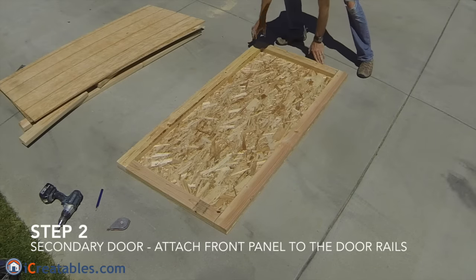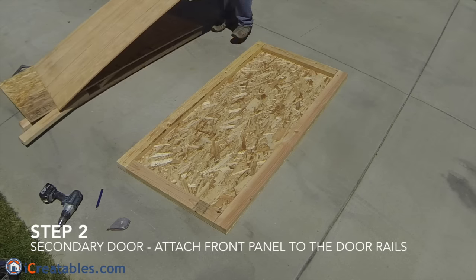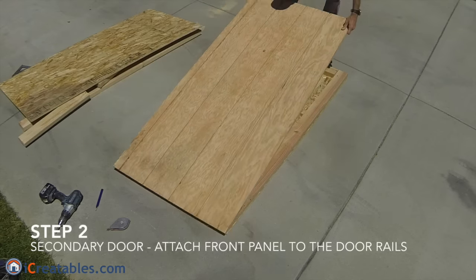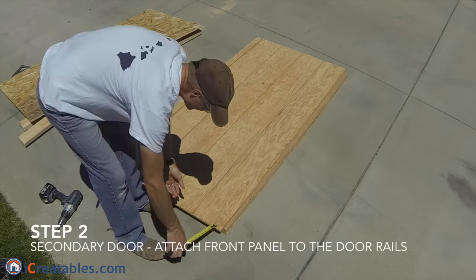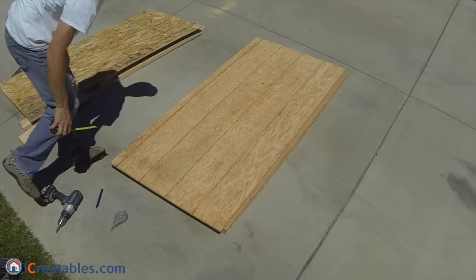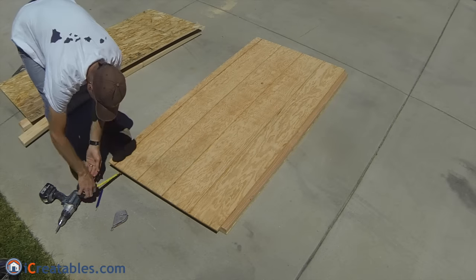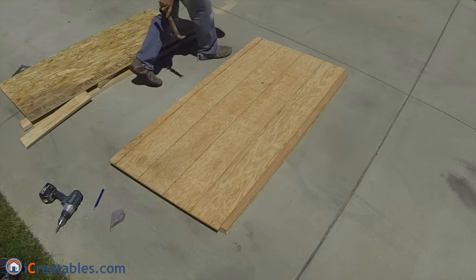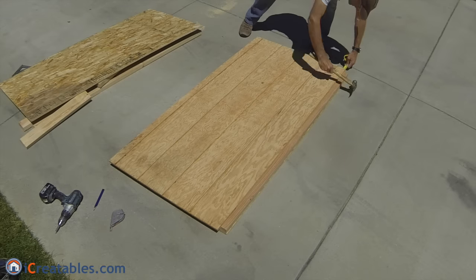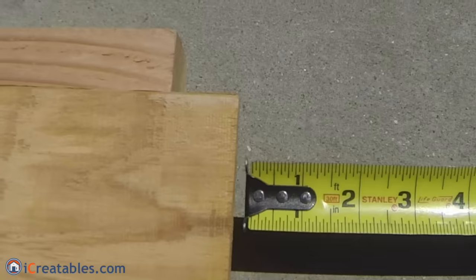The second step is to attach the front panel to the rail and back panel assembly you just made. Start by flipping the door over and setting the front panel on it. Use a tape measure to measure and adjust the front panel until the overhang is one and a quarter inches on the three sides that will be adjacent to the walls and floor. On the fourth side that is between the two doors, the front panel will be held back one and a quarter inches to show the internal rail. This step takes several adjustments to make sure the overhangs and reveals are all equal.